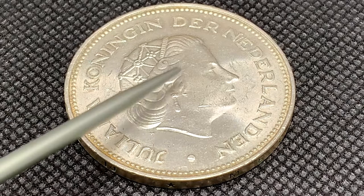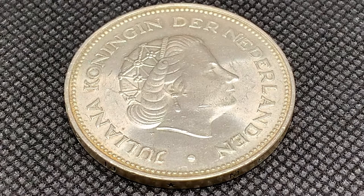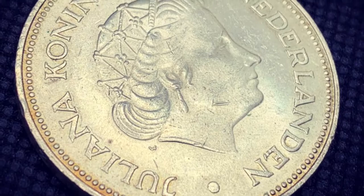On the obverse we have a beautiful effigy of Queen Juliana, and in lettering here we have 'Juliana Koningin der Nederlanden.' Now I do apologize about my Dutch — it is not up to par — but translated it is 'Juliana, Queen of the Netherlands.'